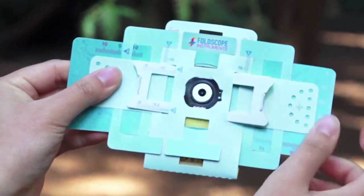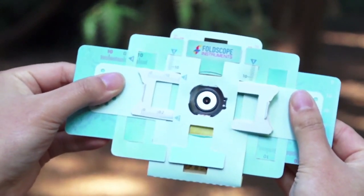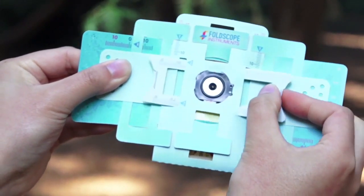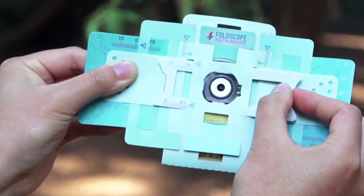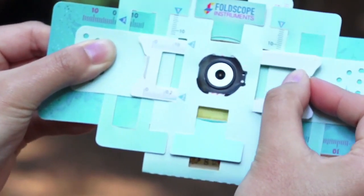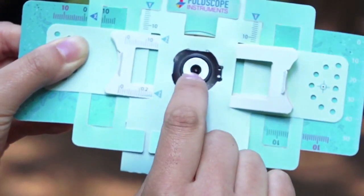What it's doing is it's moving the lens. To focus your image, you can slide your focus ramp side to side like this using your dominant hand. I'm right handed so I'm using my right hand right now. Do these motions while you're looking straight into the lens.